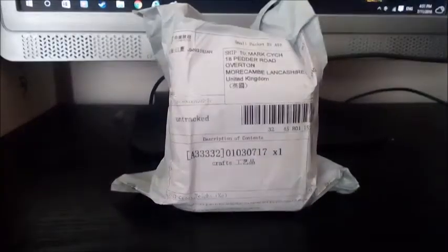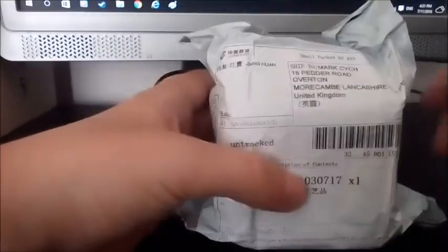Hi guys, it's Easy Cubing and today I have another cube unboxing. This little package should be a gear cube — it's very heavy, which I noticed first. I've wanted a gear cube ever since I started cubing. I always thought they look really cool. This package is going to be a pain to open.